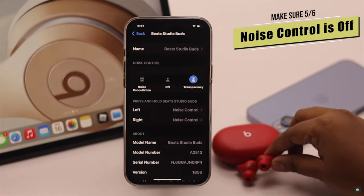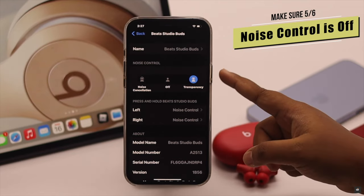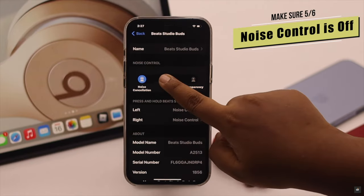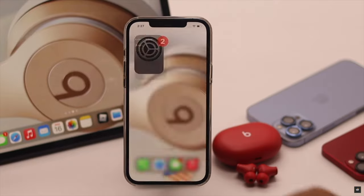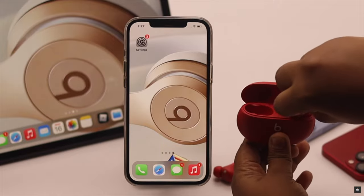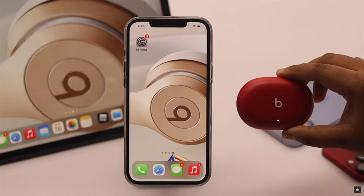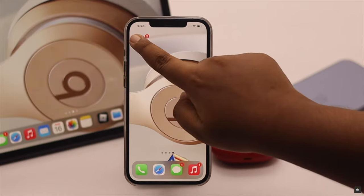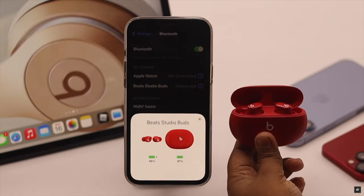If you're getting a static or buzzing noise from the Beats Studio Buds, it generally happens when in transparency mode or noise cancellation mode. Turn it off, then go back and turn off your iPhone's Bluetooth. Take the Beats Studio Buds case and insert the studio buds properly, close it, and keep them in the case for 5 to 10 minutes. Now restart your Bluetooth and reconnect your Beats Studio Buds — it usually fixes the problem.